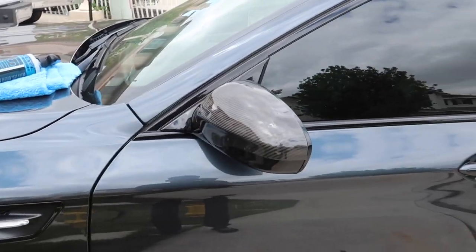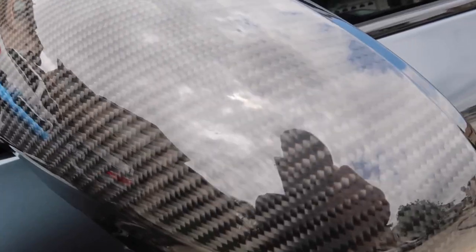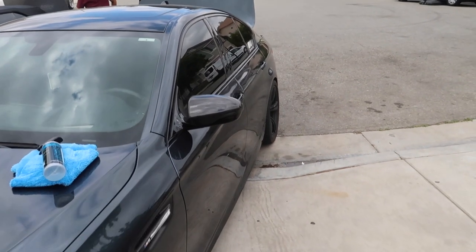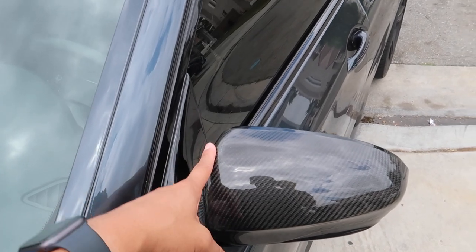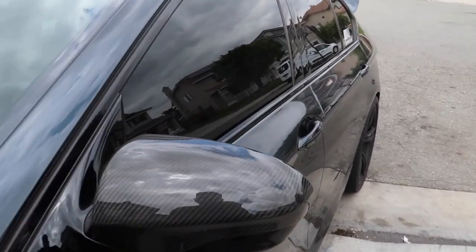I'm super happy with it, I think it looks really nice. For the price compared to the actual mirror cover replacements, I think it's worth it. You guys can see the actual carbon fiber weave and the clear coat and everything — it looks really nice. I wish they would make a wing one — obviously that would be an actual cover replacement, but a wing mirror cap for the M5. Unfortunately they don't — I haven't seen any at all. But this looks super nice.